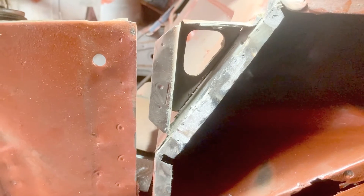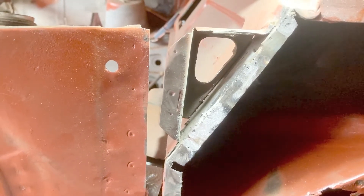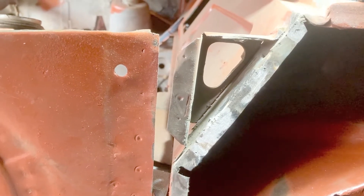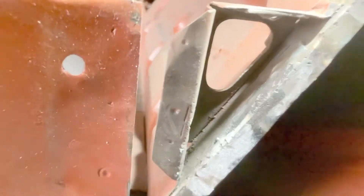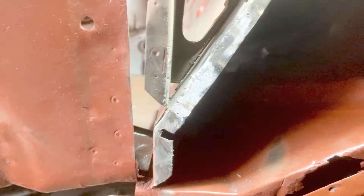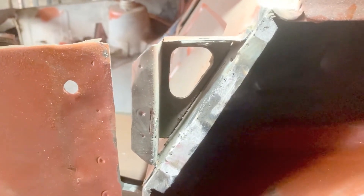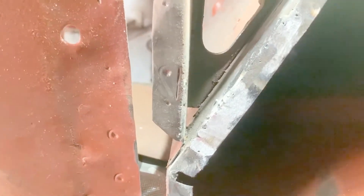Even though I blew countless holes in the metal, snapped three sander belts, and may have finished off my grinder - it's done. I think it was a good reintroduction to welding because it's been so long. Even though it's only been four weeks, it feels like forever, so I'm glad just to get out here and get on it again.